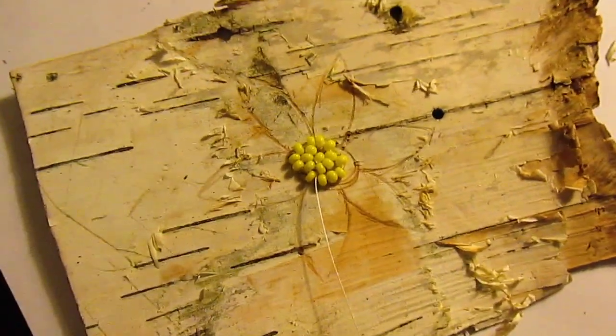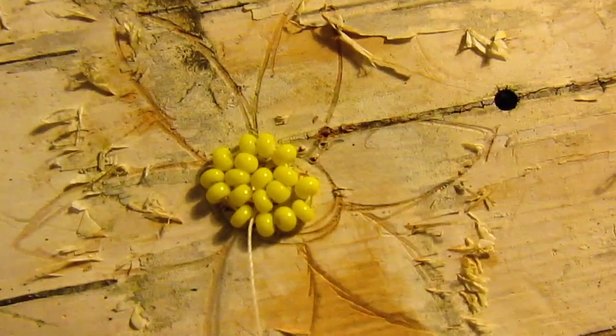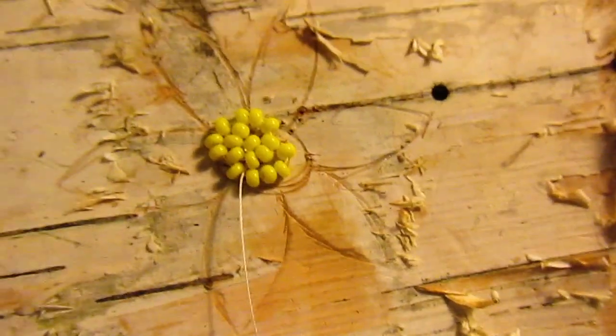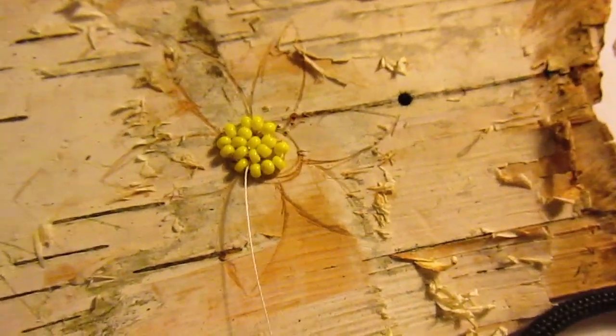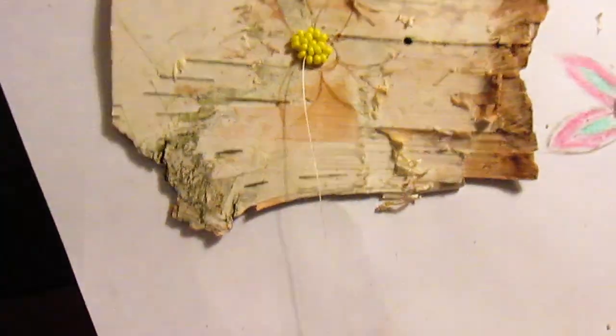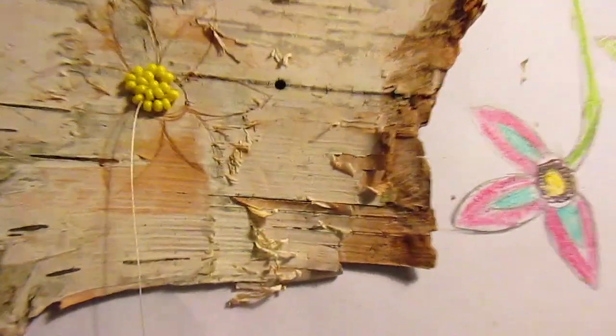Here's the middle pretty much done. Like I said, it's much harder than doing it on felt or any other materials, but I think it's coming along nicely.